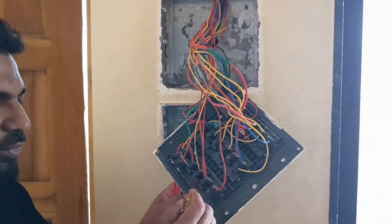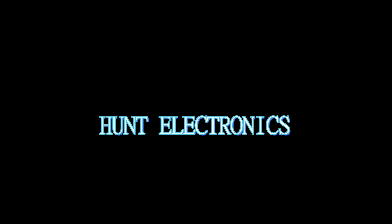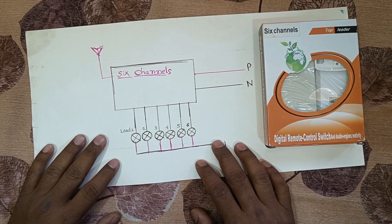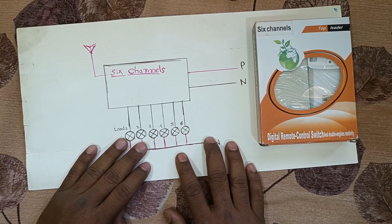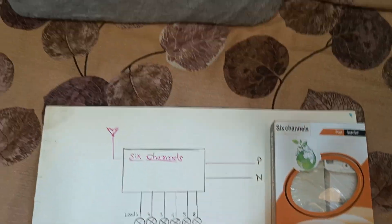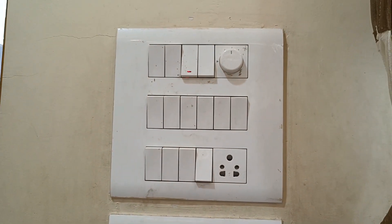Hello everyone, welcome to Hunt Electronics. This is your friend Sakib, and in today's technical session we are going to learn about how to convert a traditional switchboard into a wireless one. This is a traditional switchboard over here and we are going to convert it.